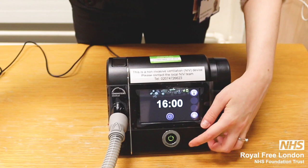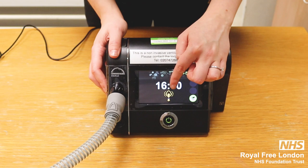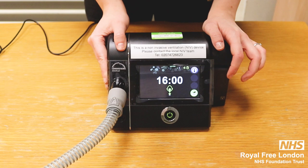To switch on the device, press this button and it will start up. You will see a green face, which means that the mask fit is good. If that face goes orange, it means the fit is not good.